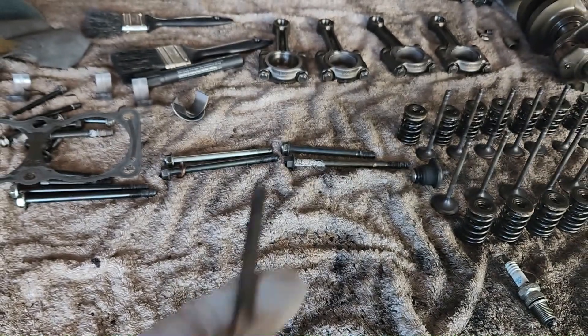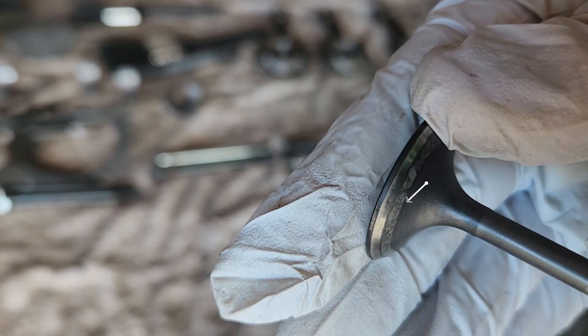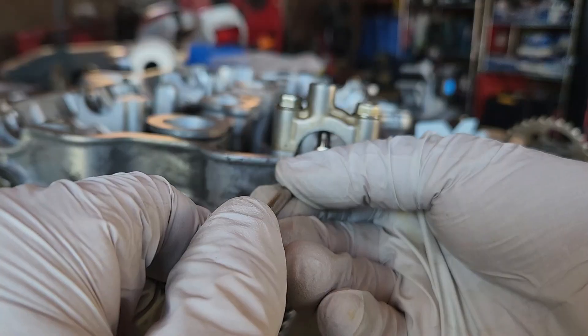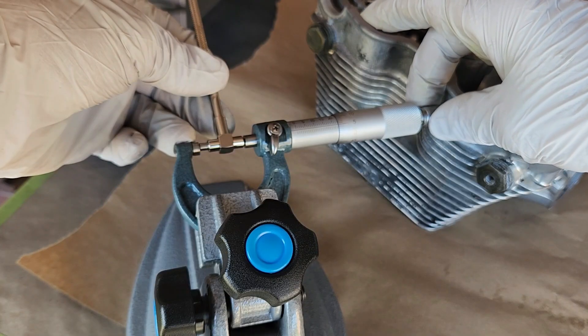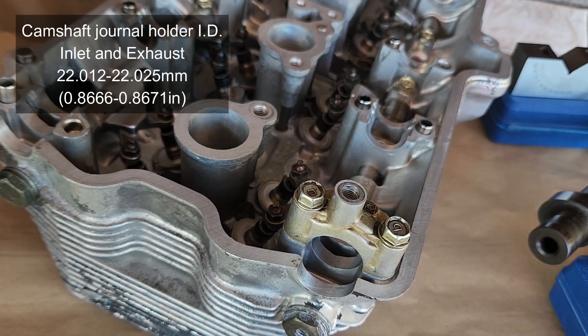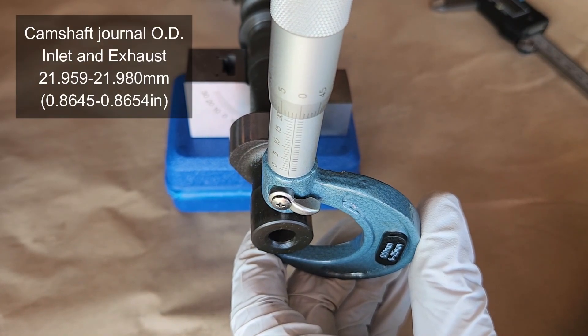The last thing to check on the valves is the seat width — that polished area should be 0.9 to 1.1 millimeters. You can then measure the internal diameter of the camshaft journals with a micrometer. Suzuki states that for each inlet and exhaust camshaft journal the standard dimension is 22.012 to 22.025 millimeters. Out of spec means we unfortunately have to replace the cylinder head.